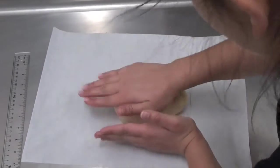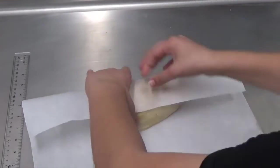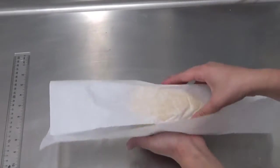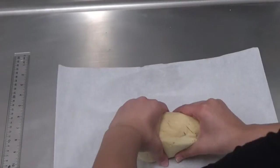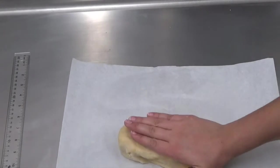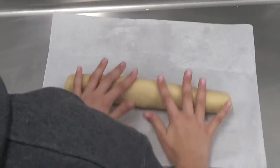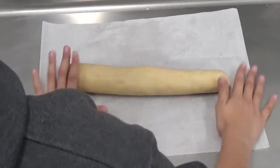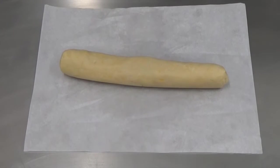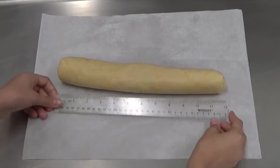Dump the dough out onto a piece of parchment paper and form a log that's about two to three inches wide. Using the paper and your hands — don't touch it too much because you want the dough to remain chilled — roll it to get that log shape. Then cover it with the parchment paper and put it in the refrigerator for at least an hour so it firms up before slicing.